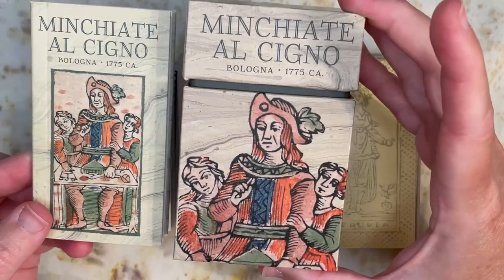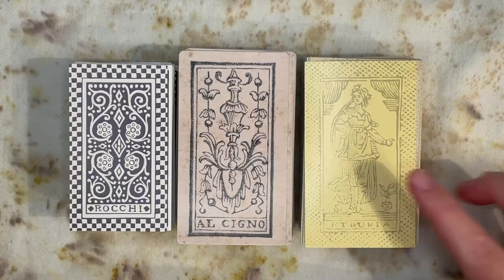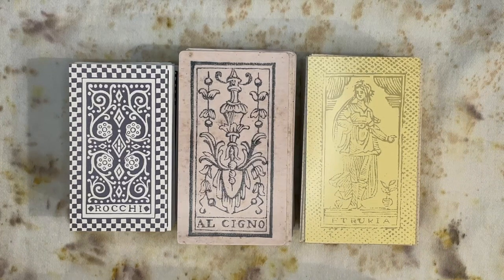This deck is a reproduction published by Lo Scarabeo, and it's the center deck here. I'm going to be comparing this one with an Il Meneghello reproduction of the Minchiati Etruria — you'll see they have very different art mediums and therefore different styles. On the left we actually have a faux Minchiati: the Tarot Rosenwald, or Tarochi Rosenwald, a reproduction redrawn and colored by Heather Hall. This is not a Minchiati originally, but Heather released a pack of additional cards that sort of transforms it into a Minchiati, again with that one exception we'll talk about in a minute.